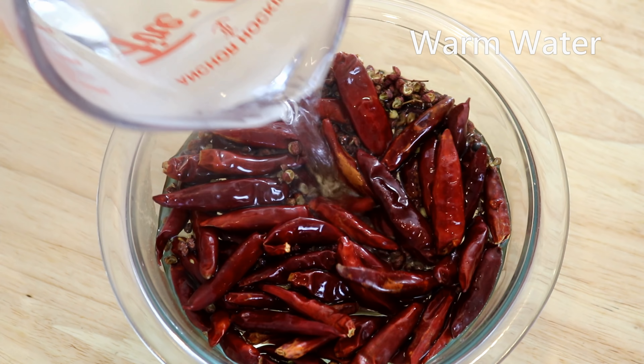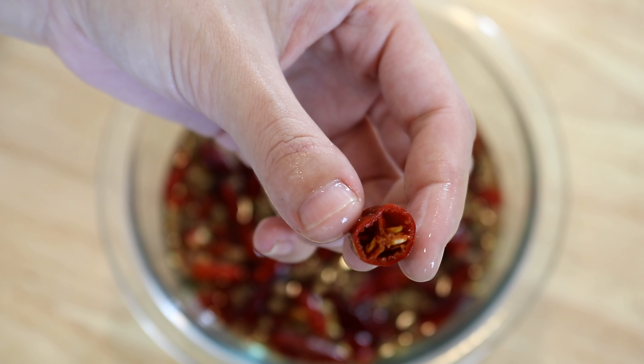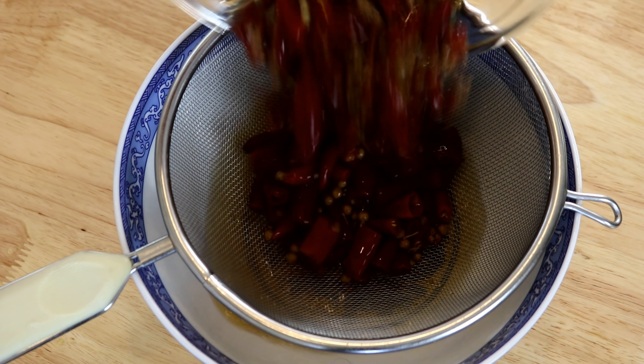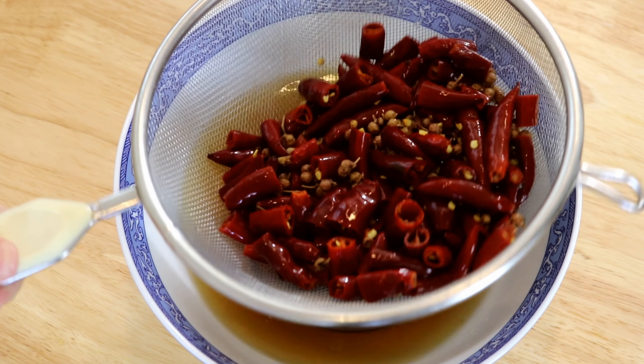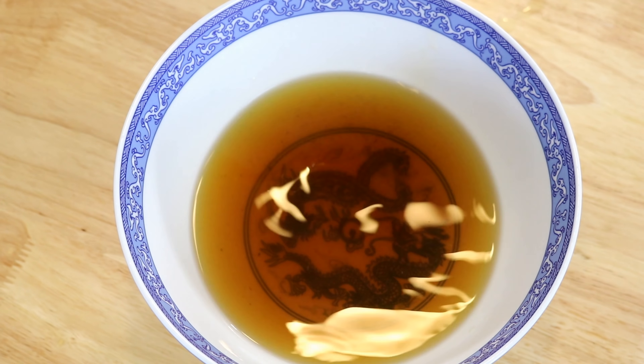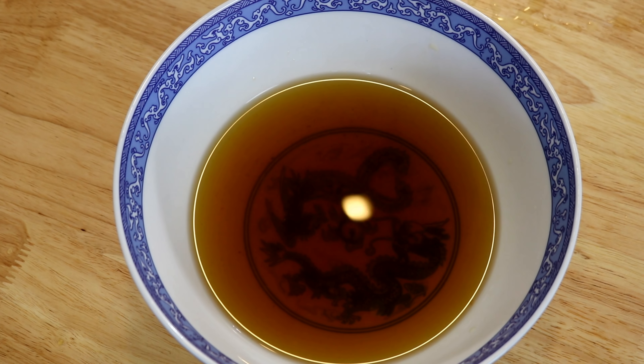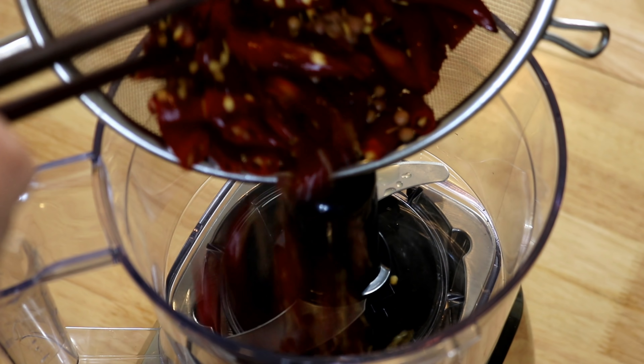After 40 minutes, the chilies should be soft and pliable. If not, let them sit a little longer. Drain through a sieve — the soaking water is very spicy, so it's your choice whether to keep it or not. It was too spicy for me, so I didn't use it.